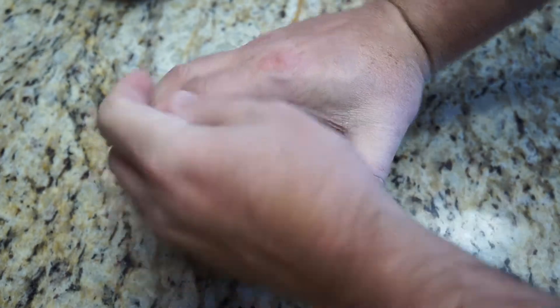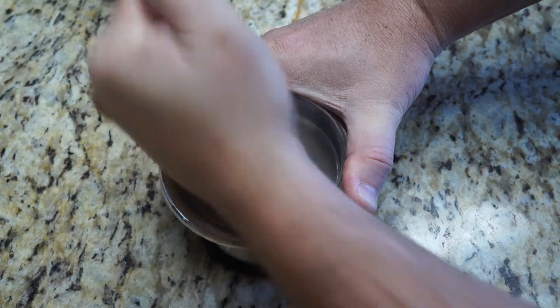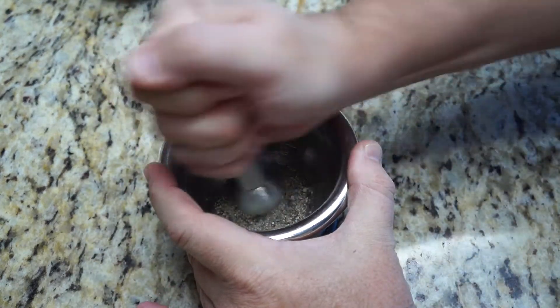Then you can get into a little bit better of a rhythm where you're actually just grinding it up and getting it into the powder level that you so desire.